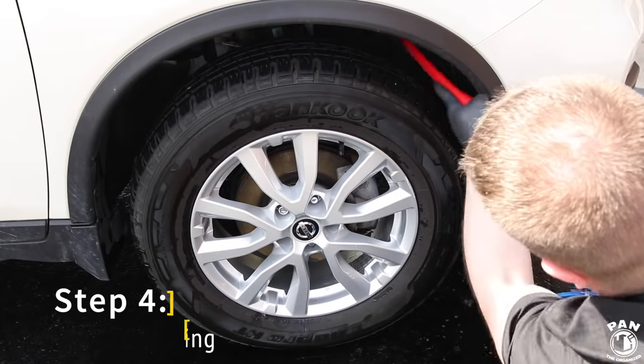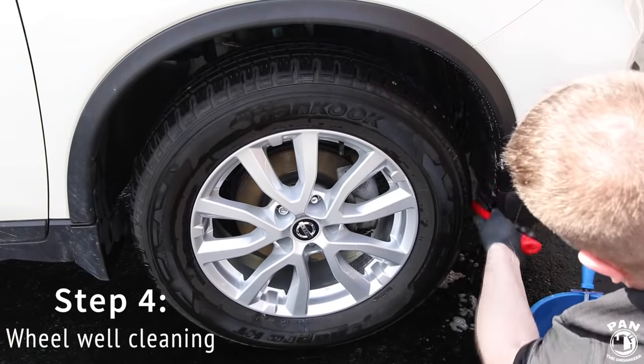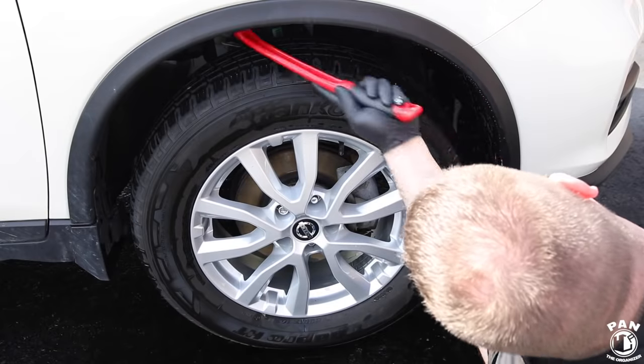Never forget to clean the fender wells. I'm using the Mother's fender well brush, which has a soft tip brush.